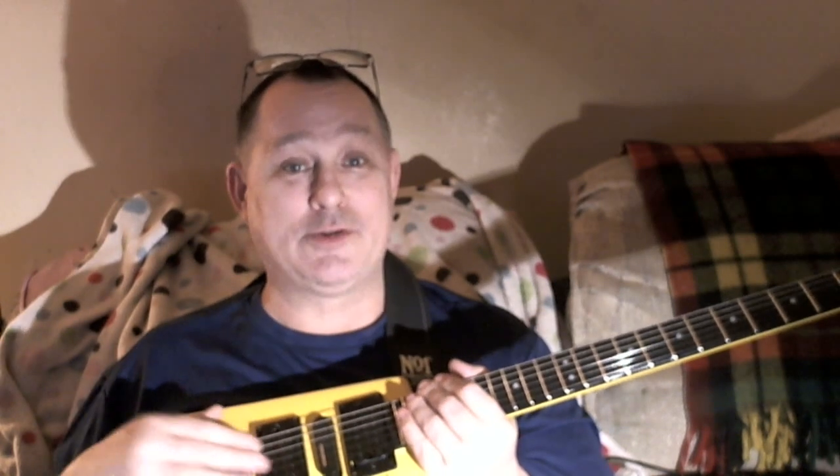He sold me a set of pickups which are his version of Seymour Duncan Super Distortion pickups. I really liked the sound of these, especially compared to the EMG Selects that were in there. Even with high gain, I noticed a difference right away — it just sounded better.